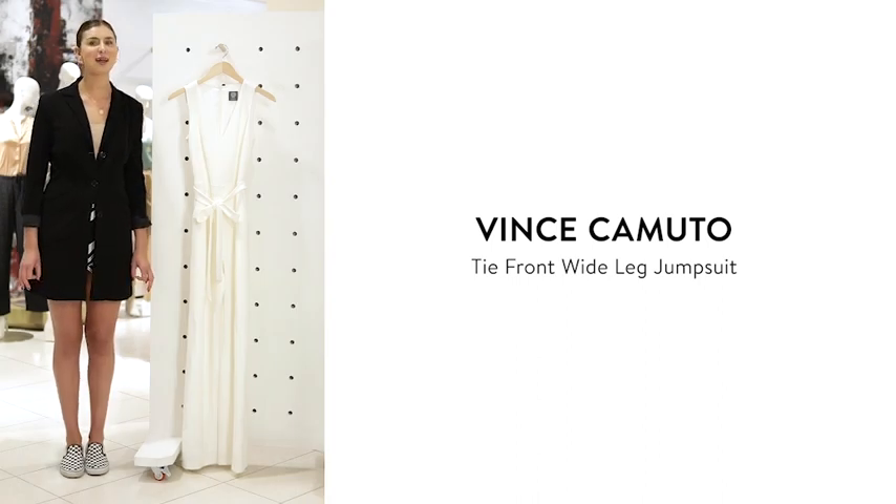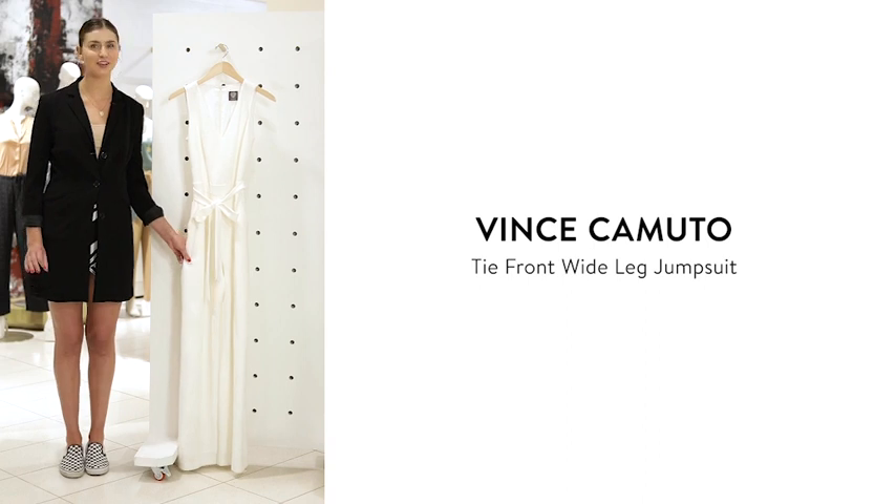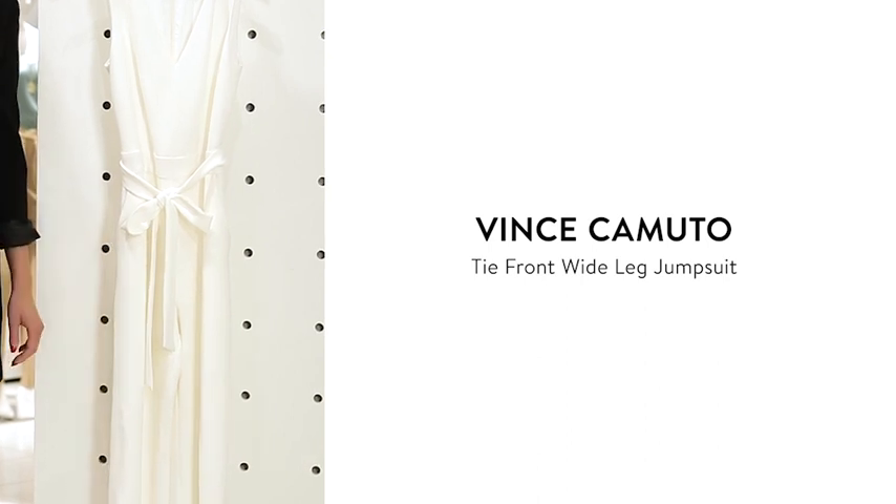This beautiful jumpsuit has some subtle but amazing detailing going on. I love the crepe fabrication — it's a good weight, so it's really flattering. It also has a tie belt to show off your waist and pockets for stashing away your phone or lip gloss.